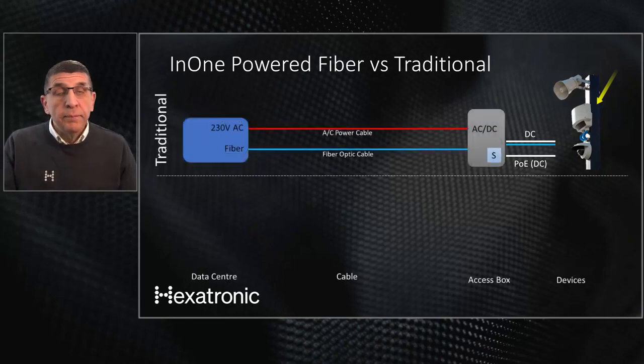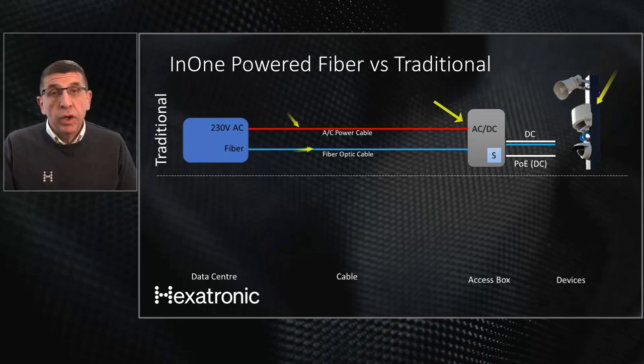Typically, from the source of your power and fiber you deploy AC power cables for 230 volts AC and a fiber optic cable. In the access cabinet where you connect your devices and have your industrial switch, you need an AC-to-DC PSU to provide power for the switch, which in turn provides power to the devices with PoE.